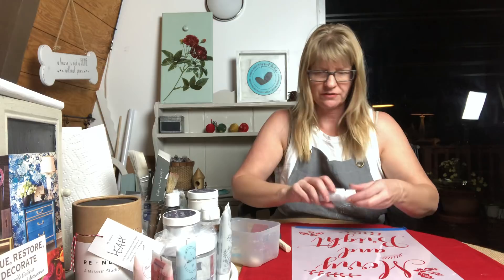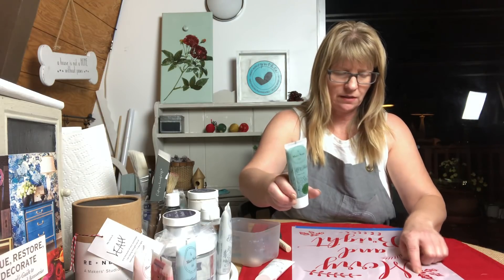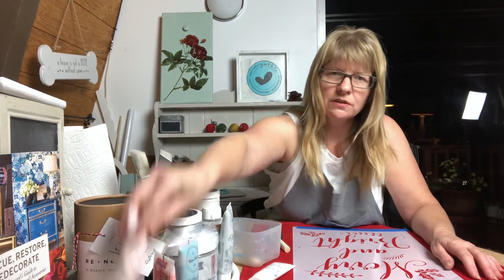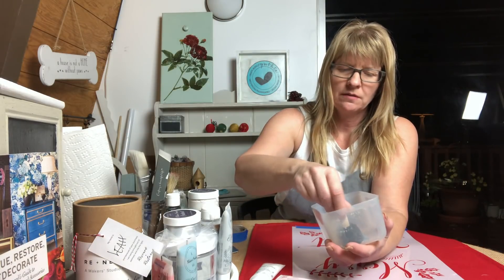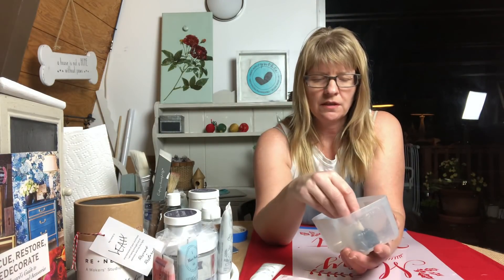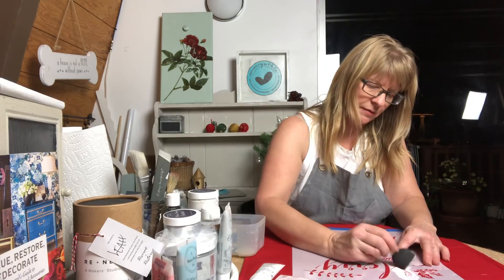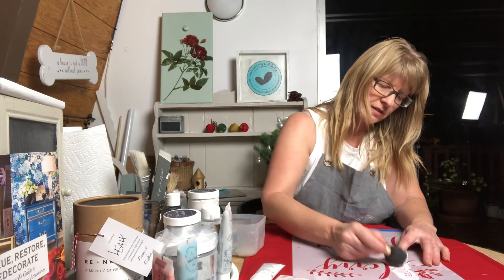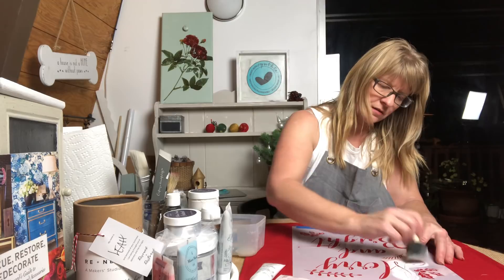For this pillow, I'm going to do a couple of different colors — white, then green for the leaves, and then a pinkish color for the berries called 'Pretty as a Picture.' I'm going to pounce and put some gel art ink on the foam brush — you don't want to have too much — and then pounce it onto the stencil onto the fabric. It might take a couple of coats.